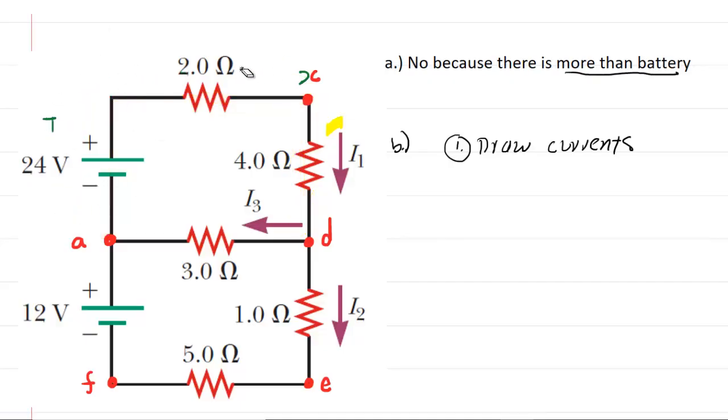They've already drawn that in for us. In the branch right across the middle of the circuit, the current is labeled I3, and in the lower branch the current is labeled I2. So step one has already been completed for us. Let's move on to step two, where we're going to apply the junction rule.